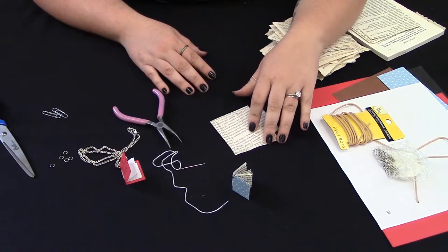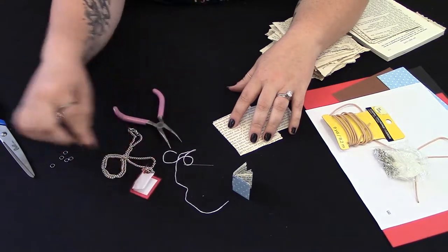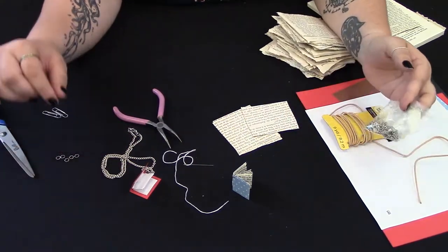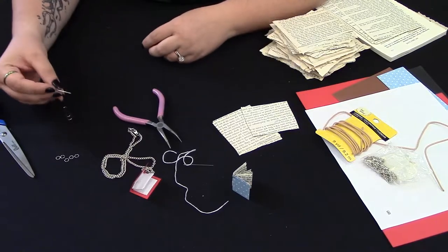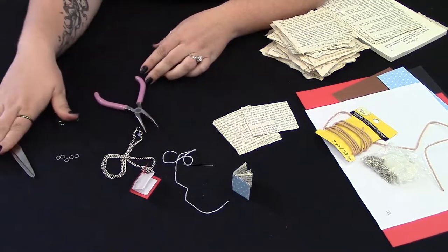For this project you'll need some book pages, a needle and thread, some jewelry accessories like jump rings or some chain or cord, something to bind or hold the papers together while you're working with them — I used just some paper clips — and you might need some pliers or scissors.